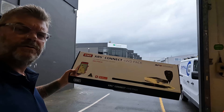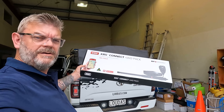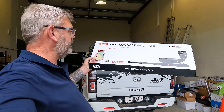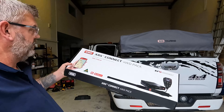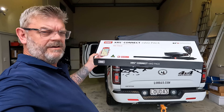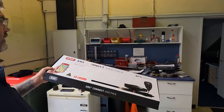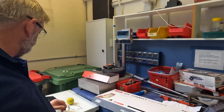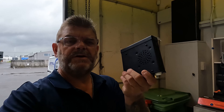A company in Auckland called 4WD Supply Co had these on special. They imported some, had a limited supply, and I jumped on it while I could — they've been on my watch list for ages. It's the GME XRS Connect XRS 370, so it's the one with the metal case. The 330's case is plastic; the 370's case is metal.